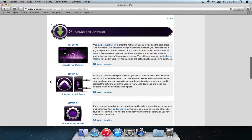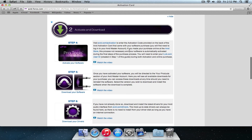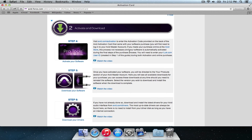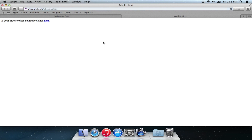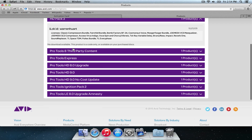So let's go to section two — now we're going to activate and download. We're going to visit avid.com/activation and we're going to enter our activation card number on the back of the activation card. For this, you'll have to be logged into your Avid account. So here's the activation code, we're entering it, and we're going to hit Download Now. Then you'll be prompted to enter your iLok user ID.